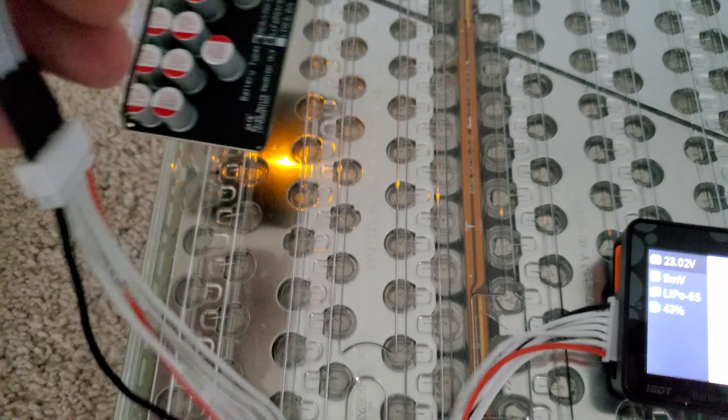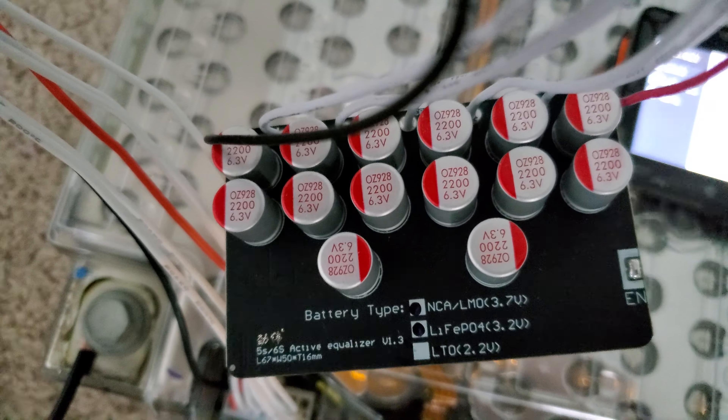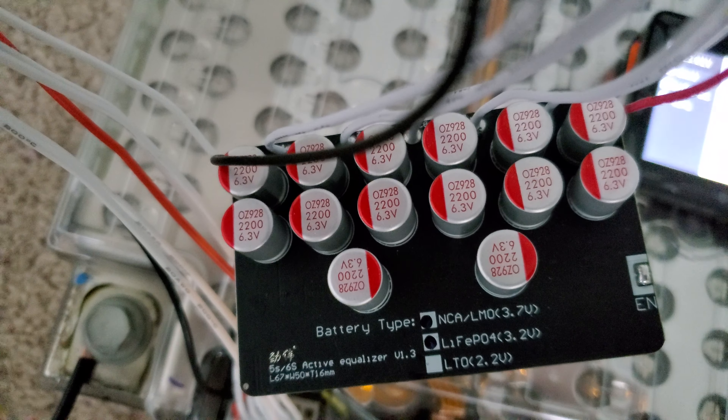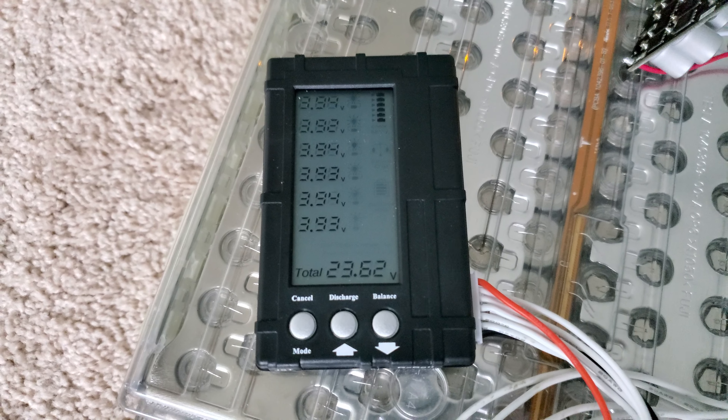Here's the voltage per cell — they're pretty much perfect. I've got an active balancer hooked up that I got on eBay. I've tested it and it does actively balance. It says LiFe batteries but it works for LiPo as well.